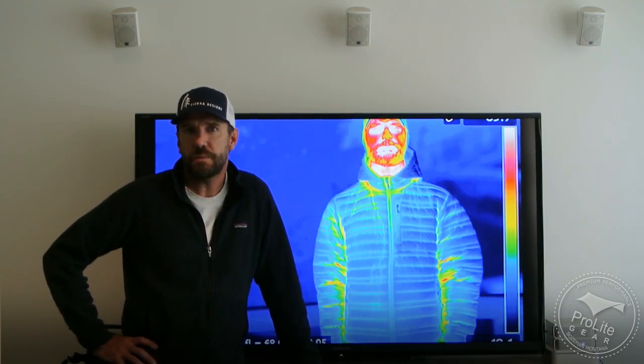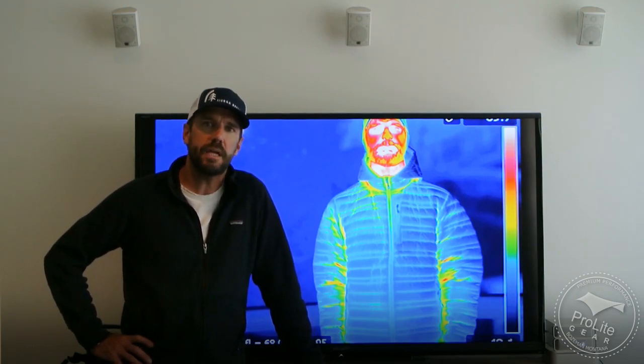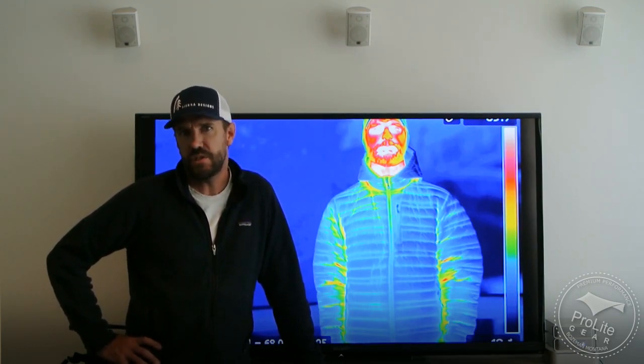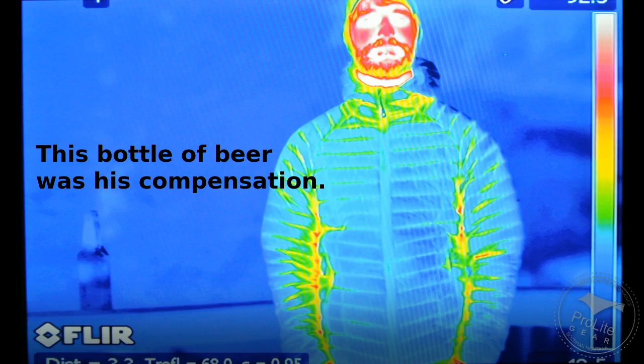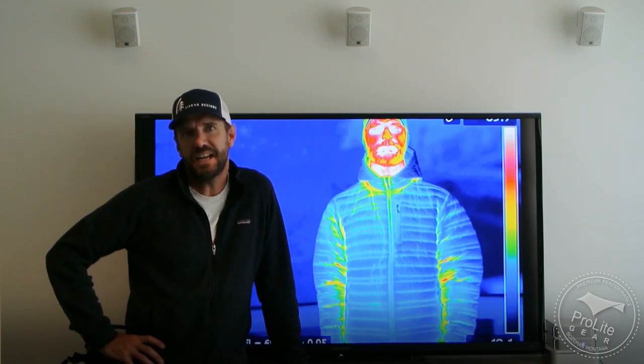The first thing I want to tell you is a little bit about the process. We conducted the thermal imaging studies over a period of two days. Temperature we kept consistent between 48 and 50 degrees Fahrenheit for an ambient air temperature and the relative humidity was at 63% both days. My brother-in-law was kind enough to step in as the model while I was working the thermal imaging camera, and we really felt like we furthered our understanding of the difference that design decisions make in the performance of these products.